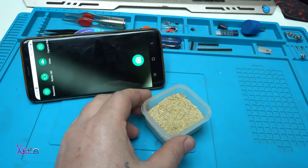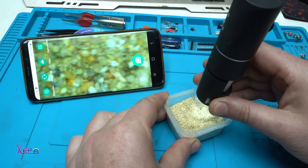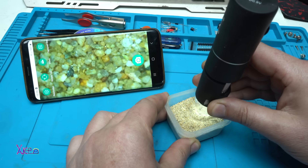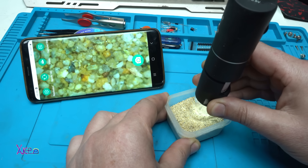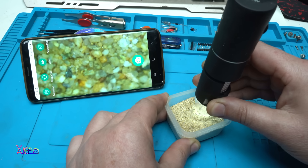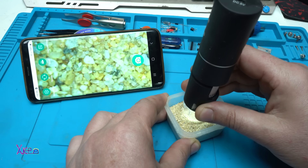One more example — this is sand. Take a look... something is moving. What is it? So close!